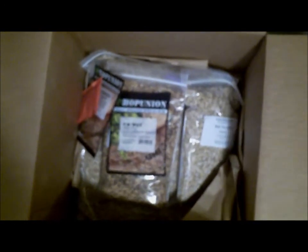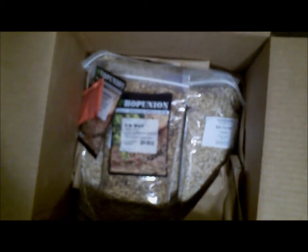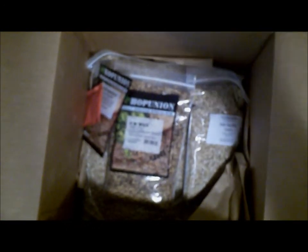I guess I'll run you guys through brew day when it comes. It probably won't be till Wednesday — today's Monday, Wednesday's my day off, so I'll do that in the morning and I'll bring you guys along for that. All right, see you guys then, have a good one.